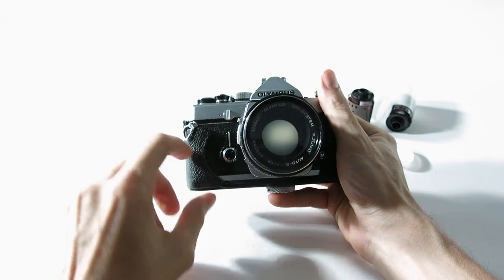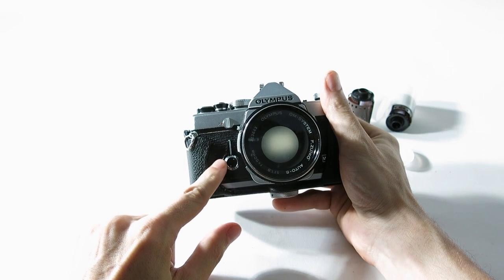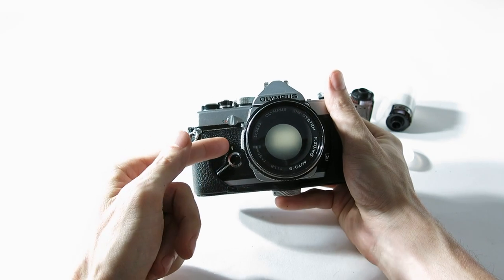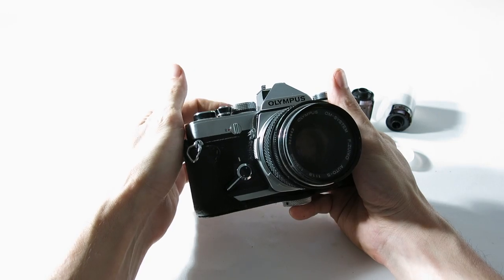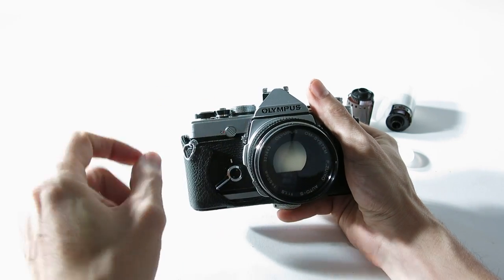First, we'll go over a few things. This is the self-timer — pull it back for the amount of delay you want, and when you want to fire it just push it. You have to have the film already advanced and that'll do the trick.